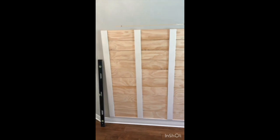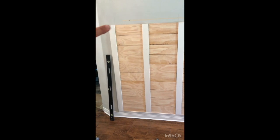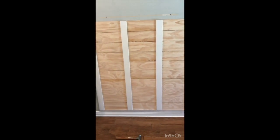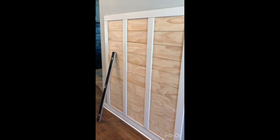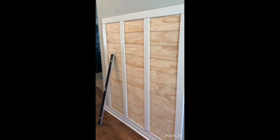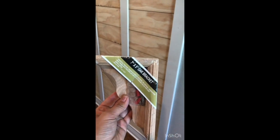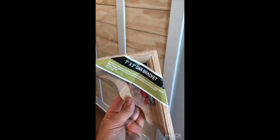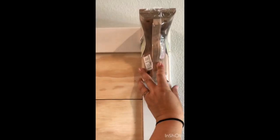Now I'm adding the same white primed fingerboard trim running horizontally across the top to cap it off, then corbels and a shelf. The top piece is on. Before caulking and painting, I need to put up the corbels and shelf. I got these from Home Depot — seven-inch by five-inch brackets — and the shelf will sit on top. I'm going to attach them for a little extra height and visual interest.